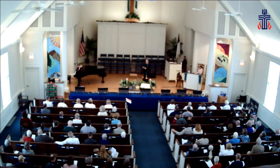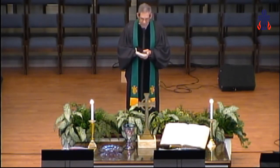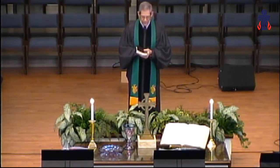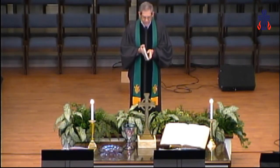Would you please join me in prayer? Lord our God, may the words of my mouth, may the meditations of all of our hearts and our minds be made acceptable in your sight. For you alone are God. You alone are our rock and our redeemer. Amen.